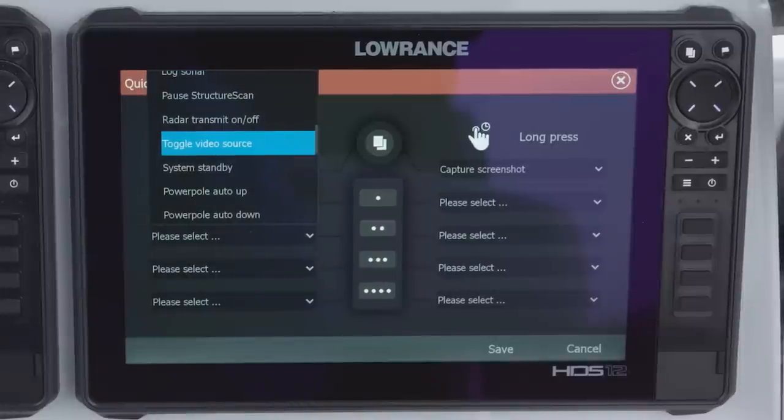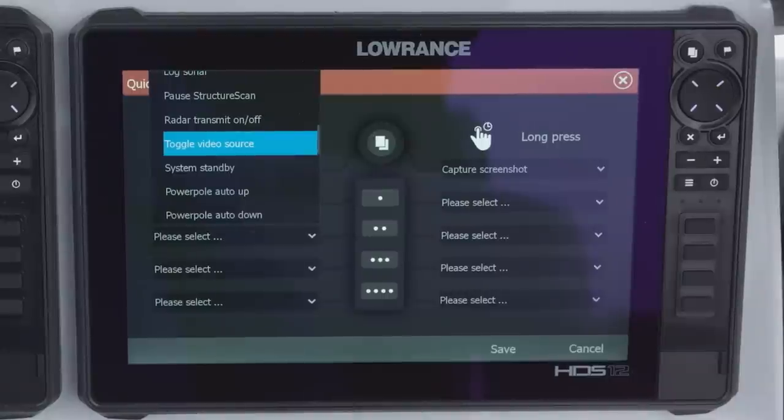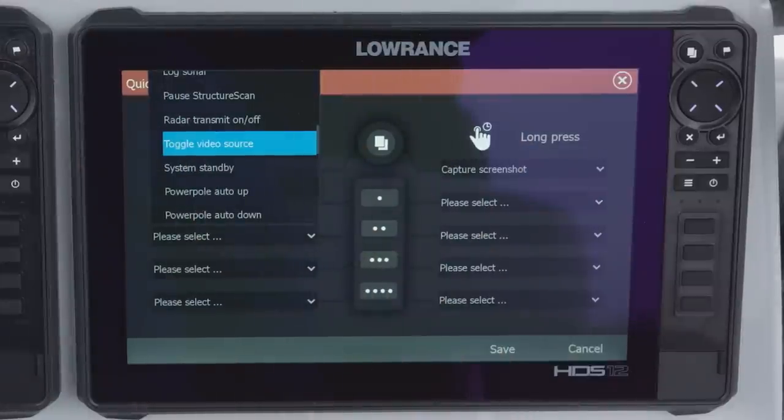Another cool thing you can do is set it up as your system standby. So instead of pressing your power button and then selecting standby, you could set it up on a quick access key to just be a one press. If you're at the bow of your boat and you've got a 12 or 16 up there, you can just press it to go into standby mode, then come to the back and take off to the next spot you want to fish. It's just one key so you only have to do one motion to get up and move to the back of the boat.